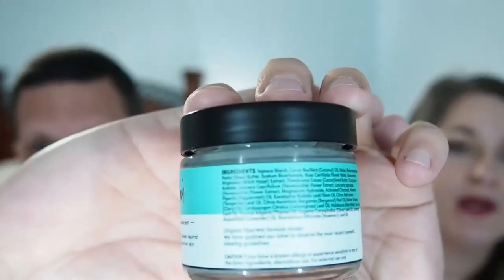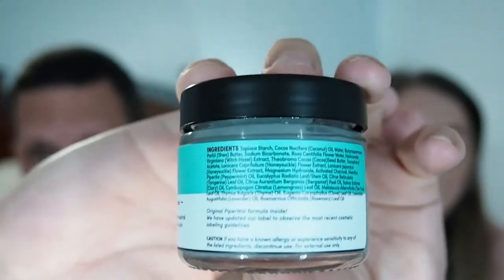I will list the ingredients down below because there are really too many to go into. They are all natural — no chemicals, just a lot of natural stuff. I do need to say this video is not sponsored in any way. We purchased these products with our own money. Although if Piper Y would like to sponsor this video, they can — but this is our honest opinion.